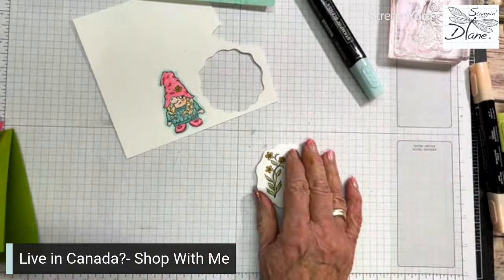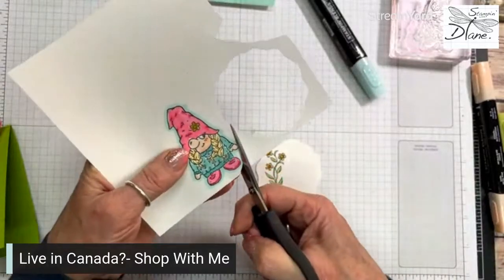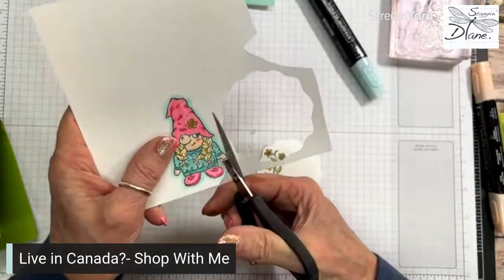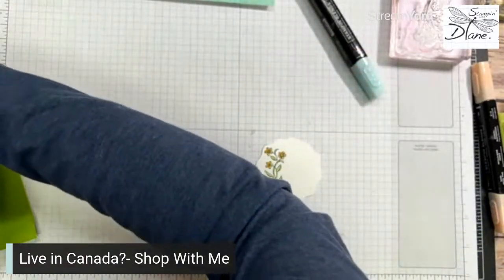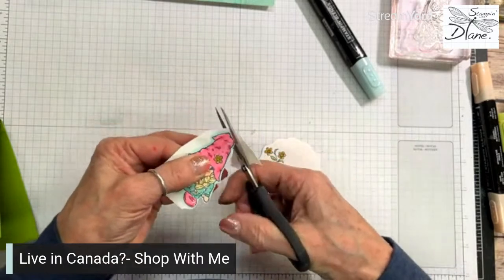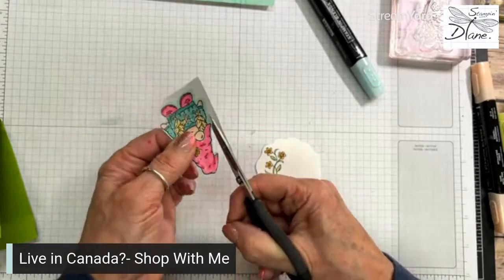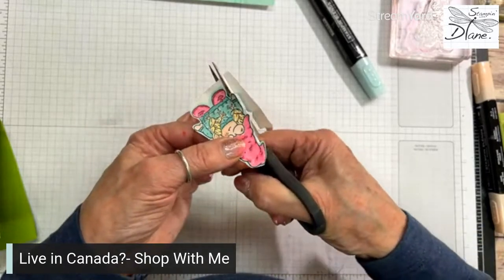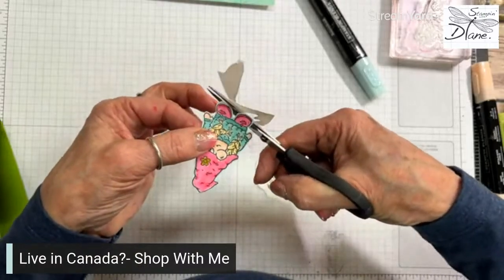And now we can just come in with our paper snips and we're just going to quickly cut this out. I do not go to the ends and I move my paper — I do not move the scissors. We almost ripped that all off! You'll get used to fussy cutting. Fussy cutting is actually a great thing to do because you can cut anything out. You can see how I've used these colors.